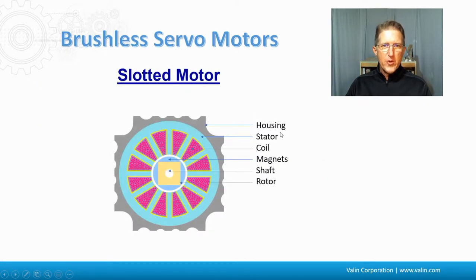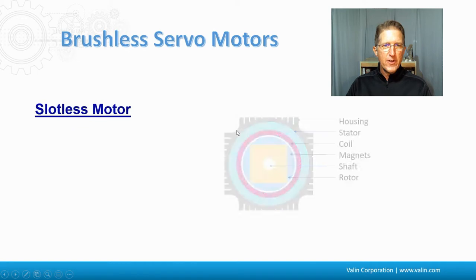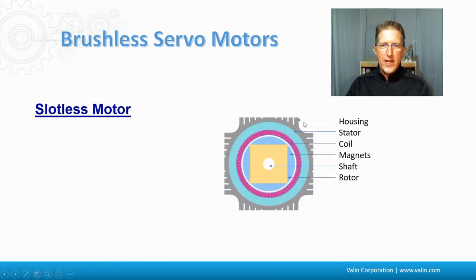Taking a closer look at the slotted motor: you can see the housing on the outside, here's the stator, here's the coil. The magnet would be arrayed around the outside of the rotor with the shaft in the middle.